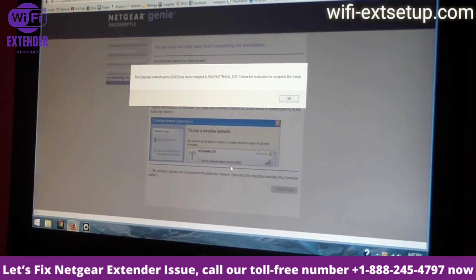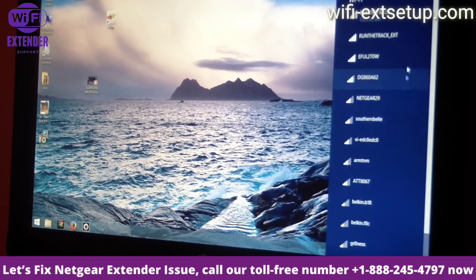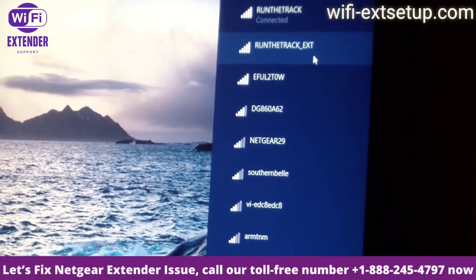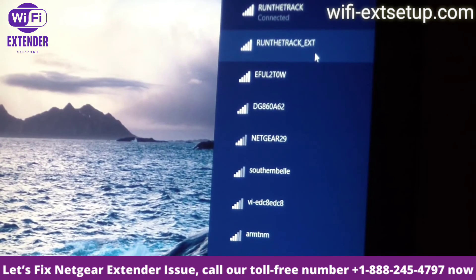Just like that we're almost done. It says the extender network name has been changed — follow the instructions to complete setup. I'll hit OK. I don't really need to follow that, it's set up. If I exit out and go to my networks and let it refresh — you can see the new extender network right there. I could have renamed it to anything I wanted.